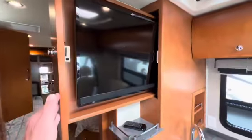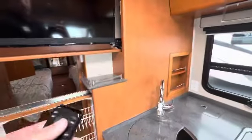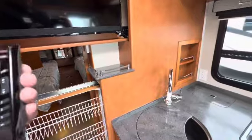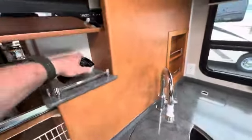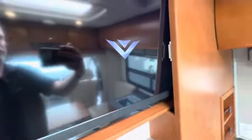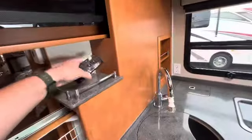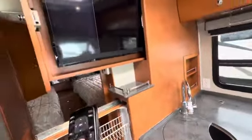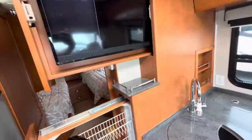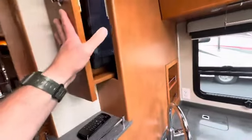TV comes out. That's a Vizio television — it probably came with the coach, but it doesn't have the smart channels. You'd have to get a different TV or add a Fire Stick or something like that to have the newer upgraded features.